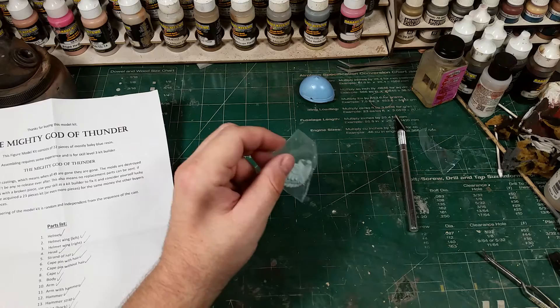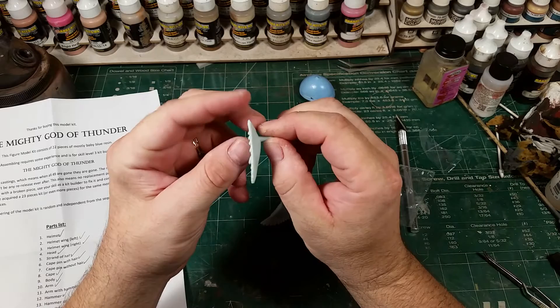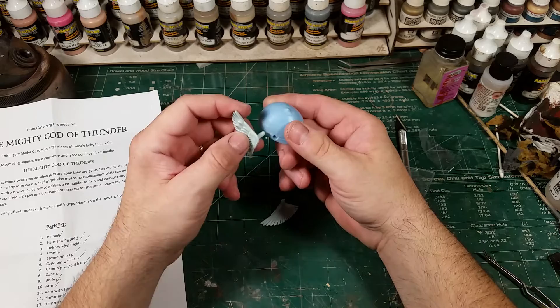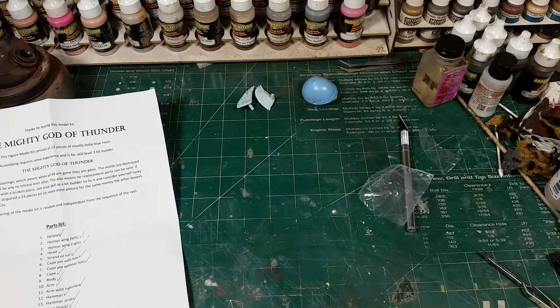These wings were actually in a little film canister. For all you youngins who don't know what film is, it's what we used to shoot pictures with, and it came in things called film canisters. Here are the little wings that go on each side of the helmet — these are casted beautifully. There's really no cleanup, just a little bit of a seam line but nothing major. They'll peg right into the helmet.